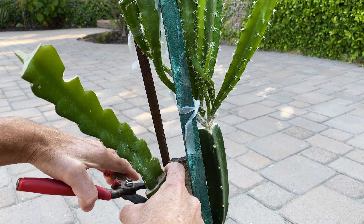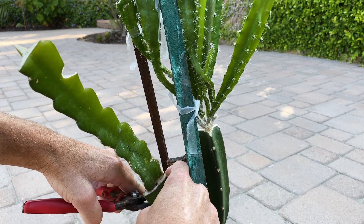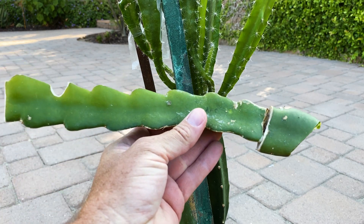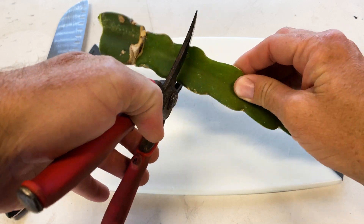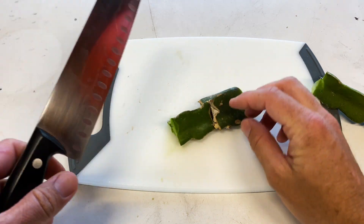I'm going to cut it out at 45 degrees — this is really thick — and there we go. Let's cut this in half and check it out. I'm going to save this piece to use as a cutting, and I have a really sharp kitchen knife.